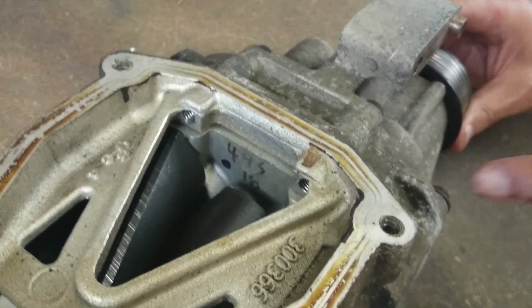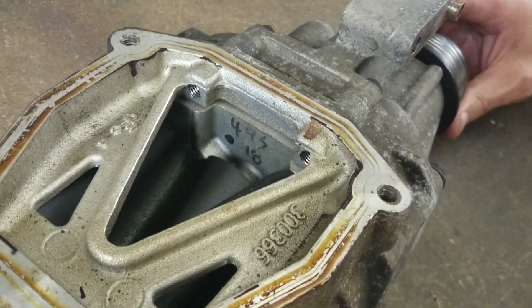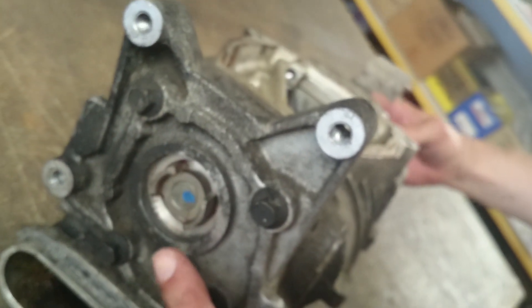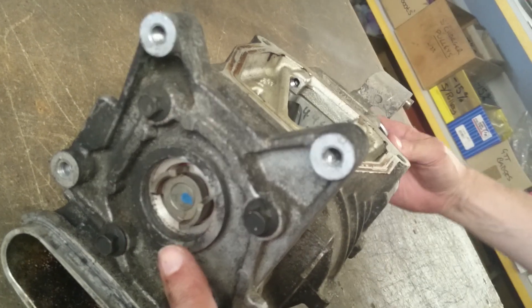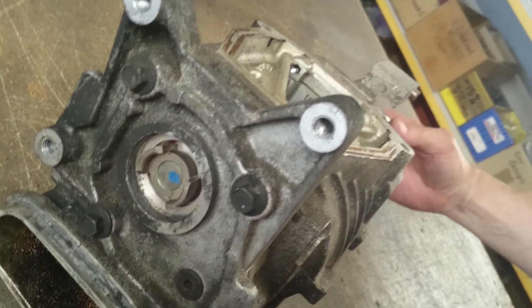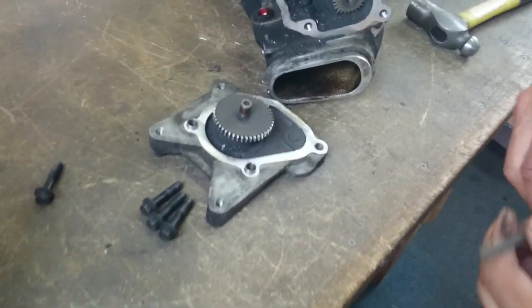You can see the rotor turning inside — they will always turn. But as I turn that, we'll just move the camera to the other end at the fork drive there, and you'll see there's no motion at all there. So what we're going to do now is just have a quick break while we unbolt the PTO plate on here, have a look inside and see what the damage is.